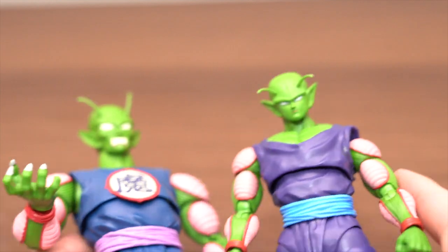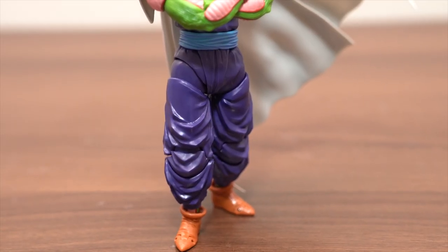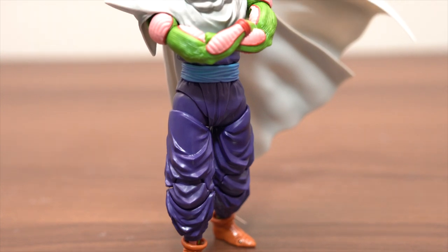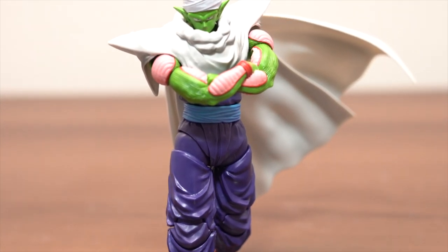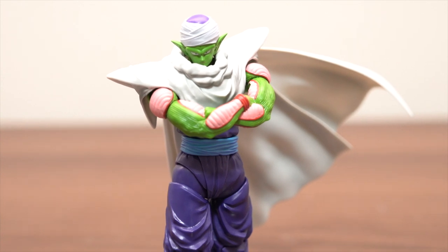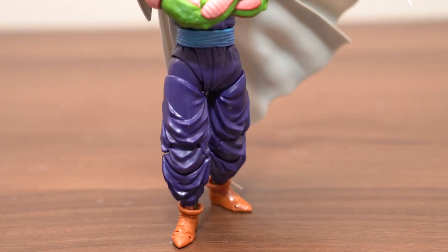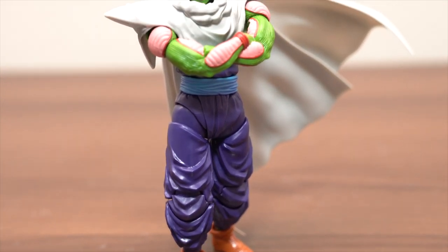Let's do end posing. Let's go. The first posing is like this — receive the window, so cool Piccolo. Wow, so cool. How do you think? I made the pose myself, but I'm impressed by this posing. Good, nice style. Receive the window style, so cool posing. I'm impressed.